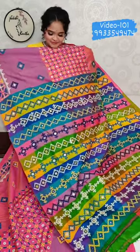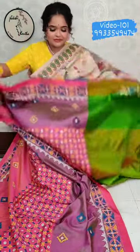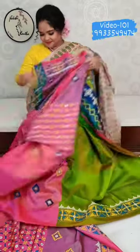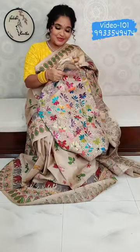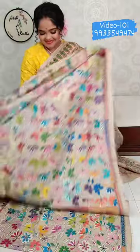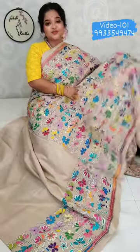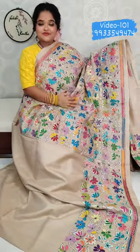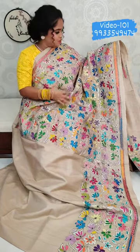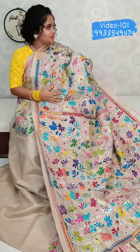You can see the drape like this. And this is the blouse — blouse is a parrot green and pink shade. Price is ₹10,860. It's a beautiful pure Gachi by Gachi tassar saree.